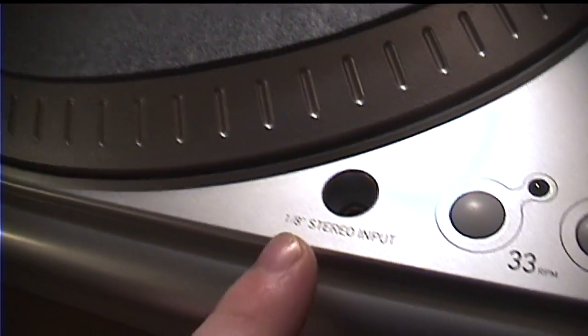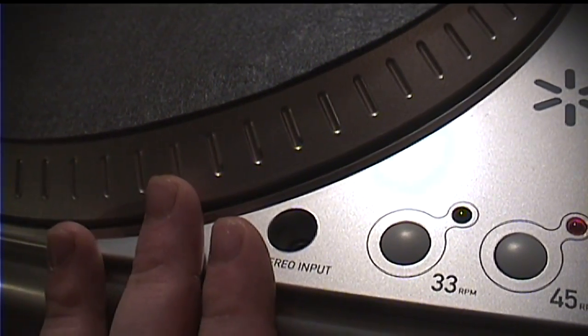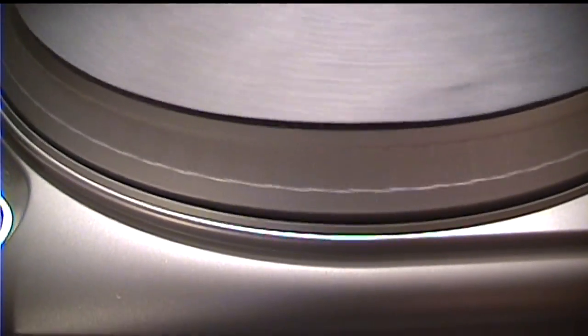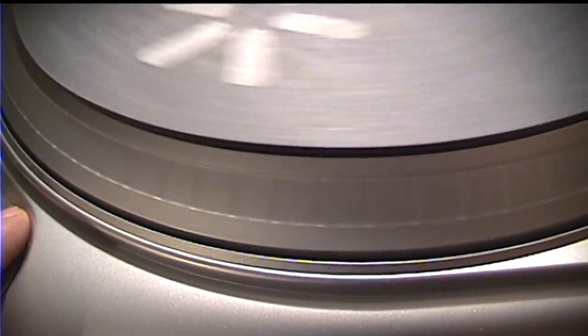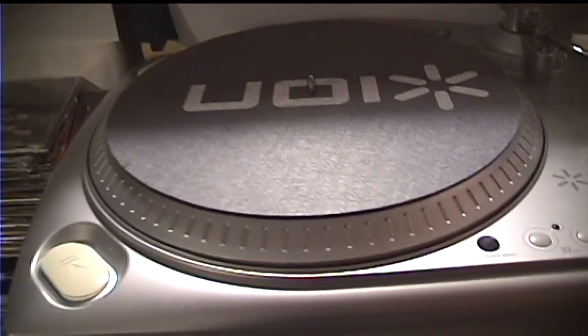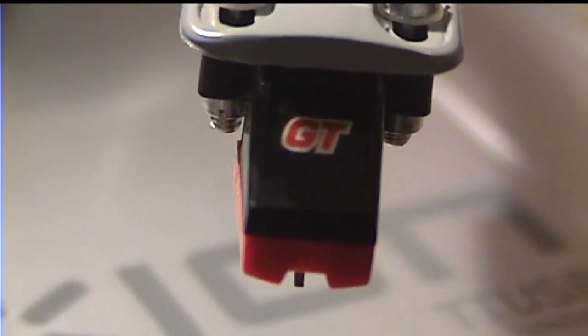Anything connected to this 3.5mm stereo line input jack does not get output over the RCA connections — it only gets converted to digital and streamed over USB. You have two start and stop buttons; one is a bit awkwardly placed so I end up using the other. It starts and stops rather quickly. Interestingly, I wonder if this is some sort of a crude strobe on the platter — I don't think so, but it has that look. It seems to be playing at pretty much spot-on 33⅓ and 45 RPM speeds with no intervention necessary. I'd like to know what "GT" on the cartridge label stands for.